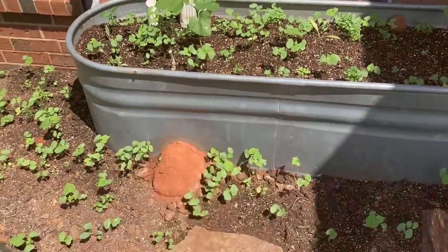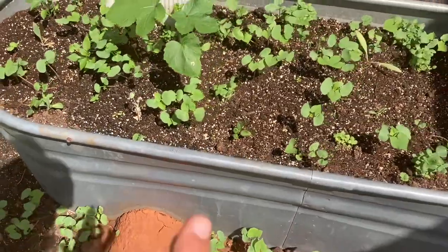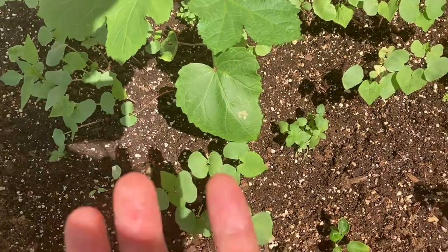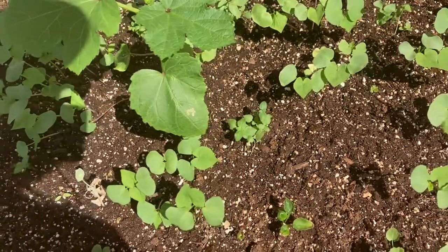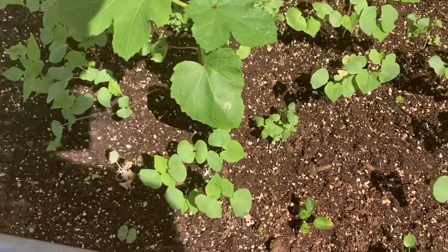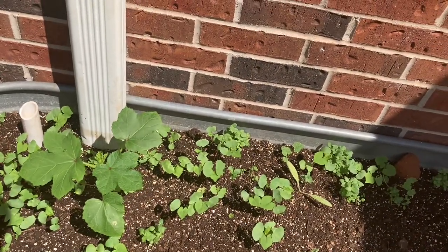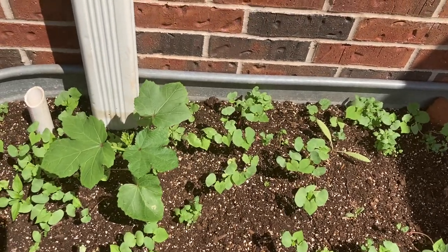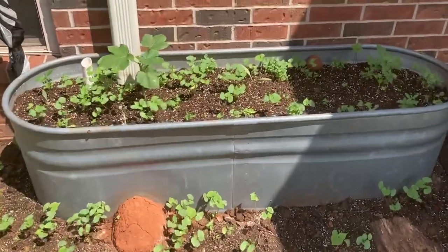This gives the water something to do before sending it on its way. Underneath, there's perforated corrugated pipe that goes through the bed, with the ends covered in landscape fabric so soil can't get in. I did the math: two eight-foot-long, four-inch-diameter pipes is about 10.5 gallons.